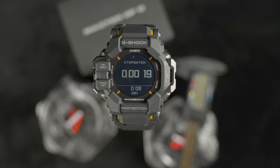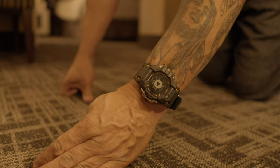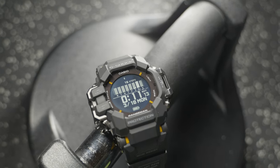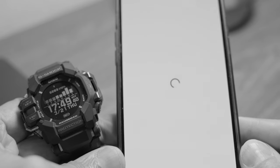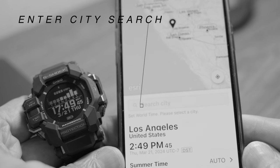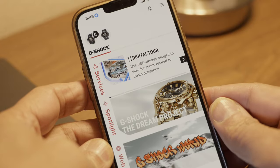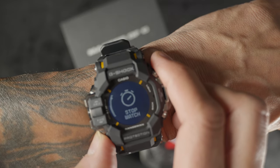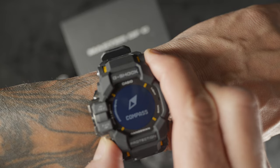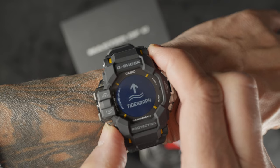The accelerometer handles step tracking, and the gyroscope handles swim monitoring — pool or open water. You're able to track activity and movement as well as trekking, which is great for hiking. Heart rate monitoring covers outdoor and indoor gym workouts. A tide graph assists with knowing high and low tides for water activities around the world, including world time. I have my time and tide set for Los Angeles for my trip next month.